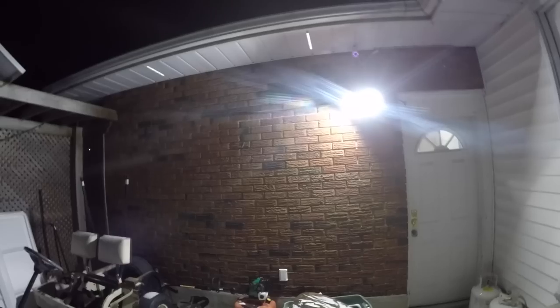Light still works with Senzai, boys. All eight LEDs. Some people were saying they quit, but you must have a short in your house somewhere if they're quitting.